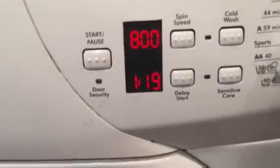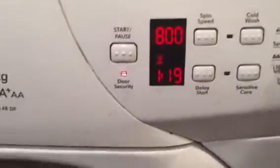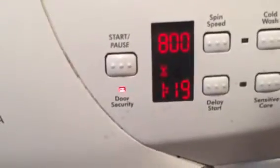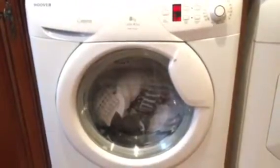So all I would have to do is press the start and watch it go. LED light on for door security — it flashes for a little bit. And the machine starts to kick into motion. And it's as easy as that.